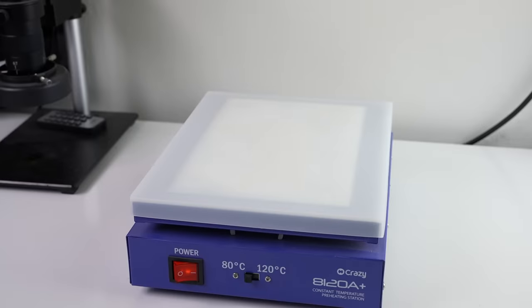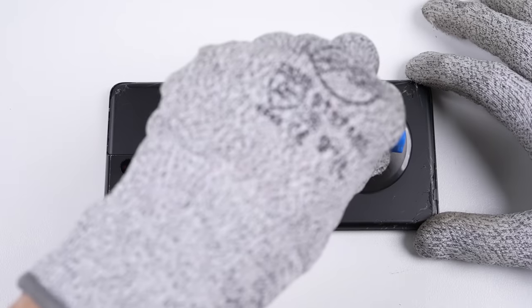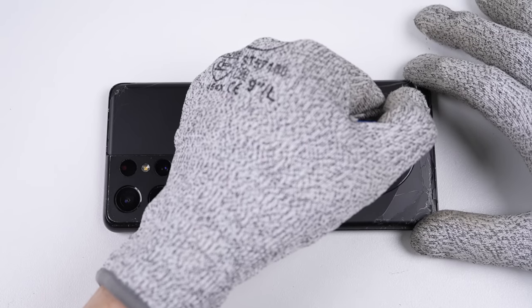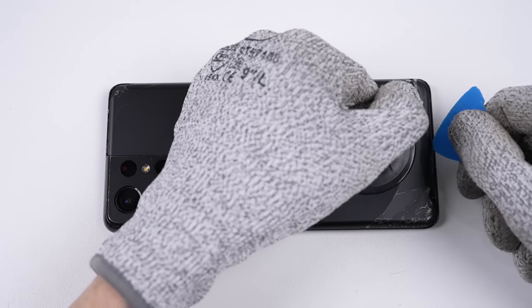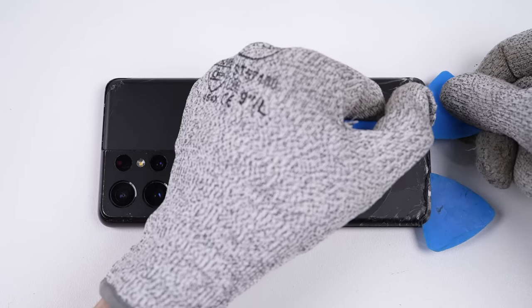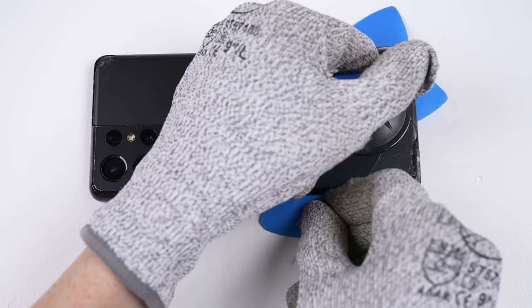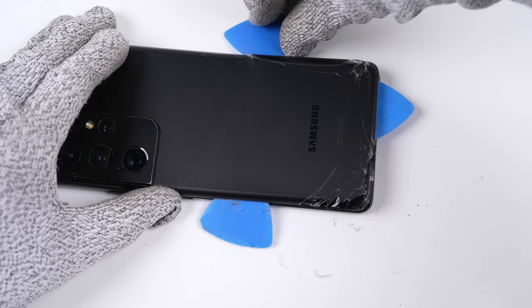To get inside this Galaxy S21 Ultra, we first need to heat up the cracked glass, and for this I'll use a heat plate. From there we can proceed on removing the glass — using a suction cup will help in the separation and allow for a plastic pick to be inserted. As our glass is already cracked, it's likely to break more as we remove it, so it's important to wear gloves and glasses throughout this part.